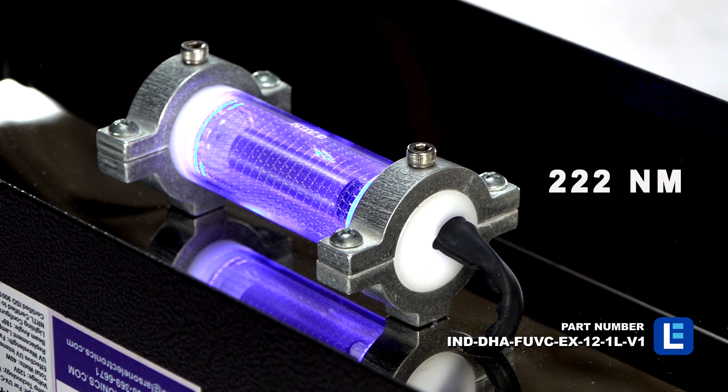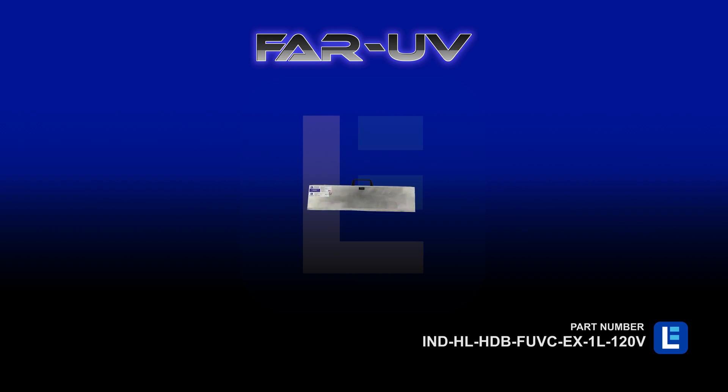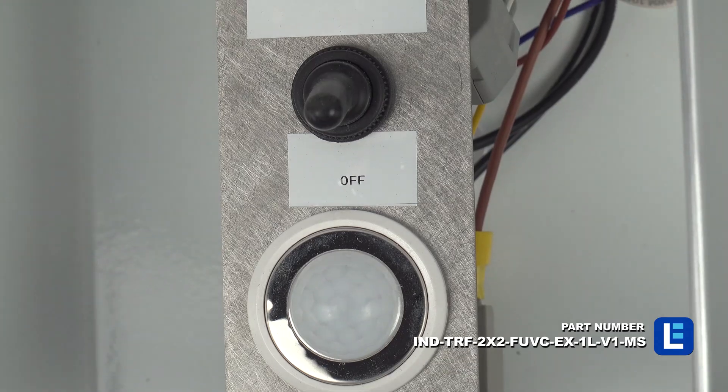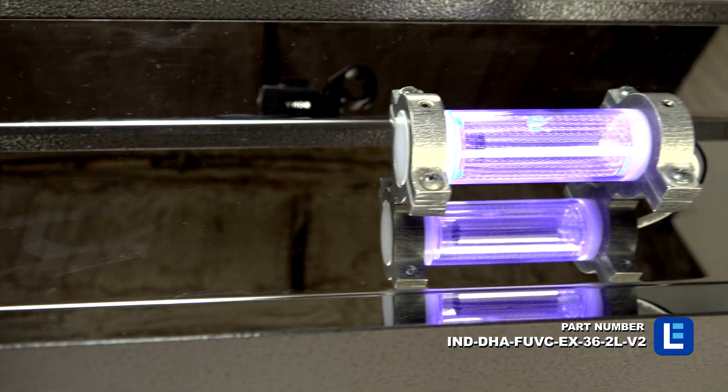The 222 nanometer sanitation fixtures in this series are made in the USA and come in a variety of sizes, lamp configurations, mounting styles, and sensors. Customers can choose models based on the sanitation requirements of their facility.